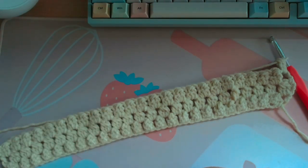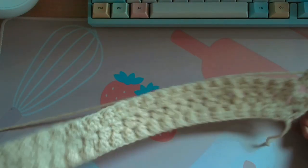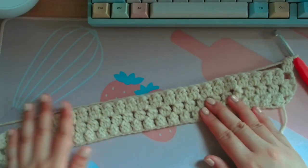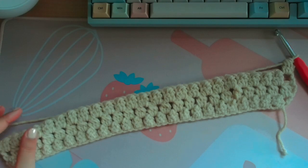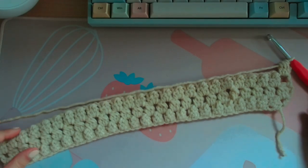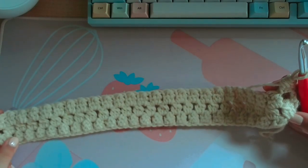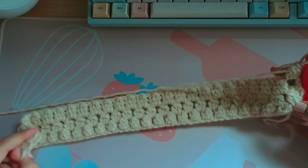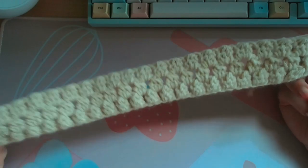You just repeat those two rows over and over until you get the length you want. It's supposed to be a 35 by 35 inch blanket — that's approximate — but just go until you run out of yarn. If you need help, re-watch this video. It takes a bit of practice if you're not used to it, but I believe in you. If you have any questions just message me. I hope the baby blanket turns out good!